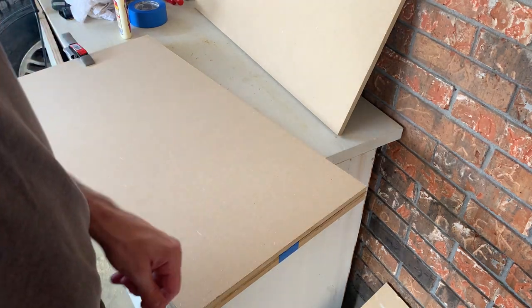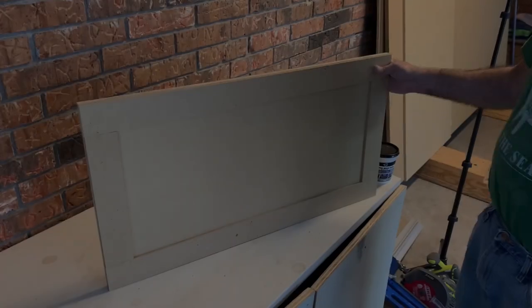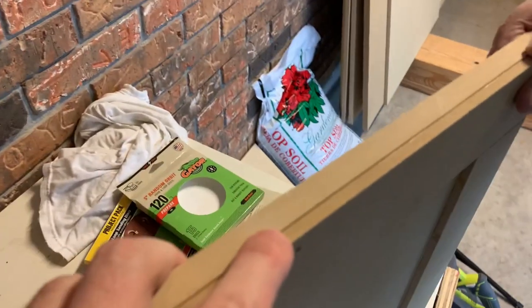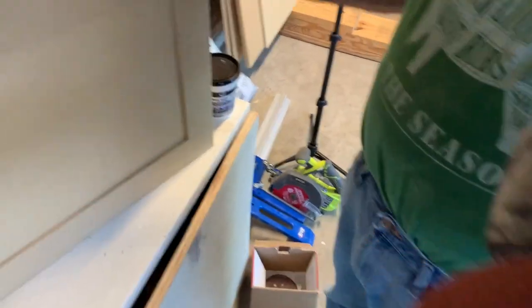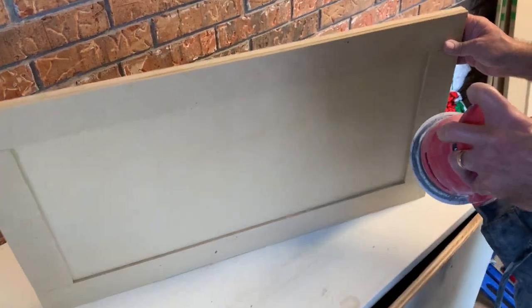We'll give it a handful of hours to dry and then get started filling in the cracks with wood filler. Now that it's been a couple of hours and the glue has dried, we're going to run over the edges with some 120-grit sandpaper with this sander to smooth everything out. You can see there's a little lip here, but this should eat right through it since we're using MDF board.